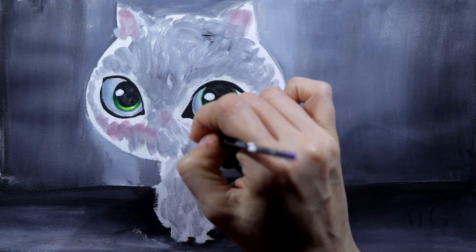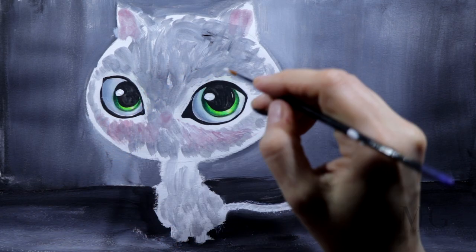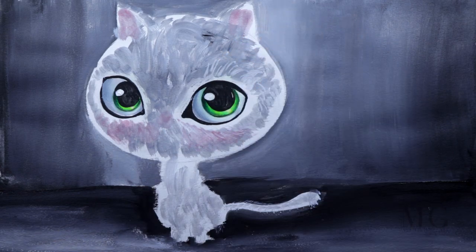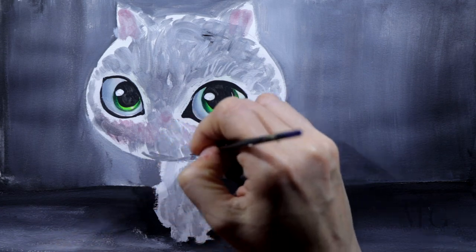Of course I will cover it up after that and I will put more layers on top, but it will create a nice undertone. I've changed my brush — right now I'm using the small brush and I'm adding little strokes here and there.